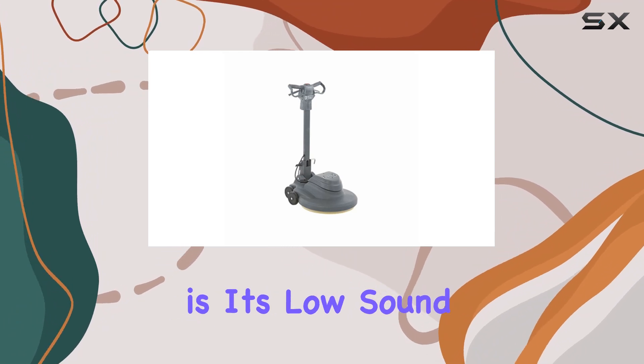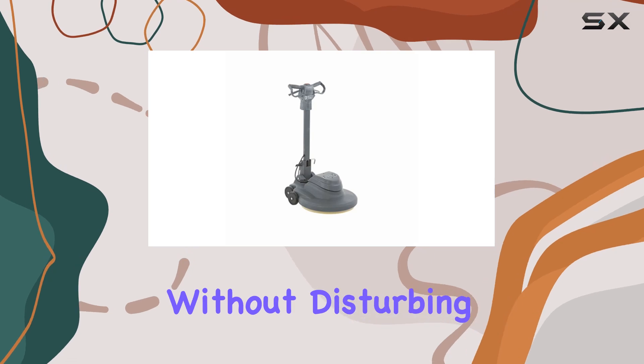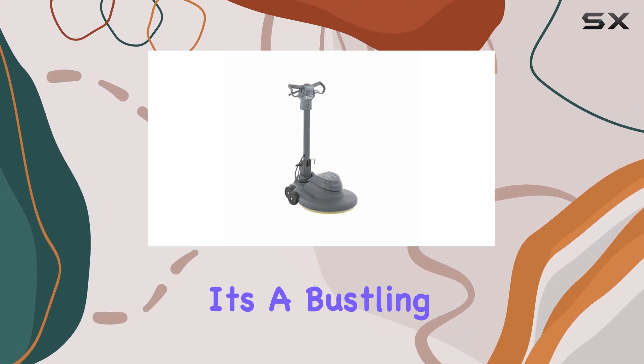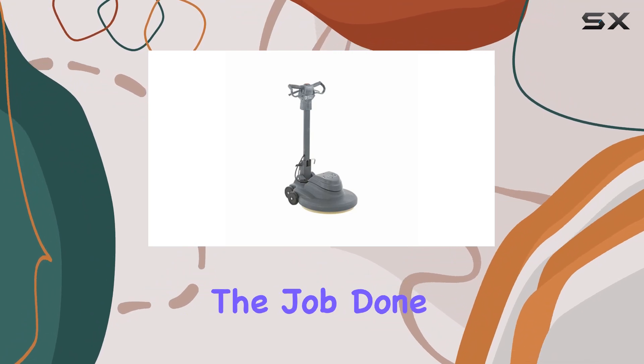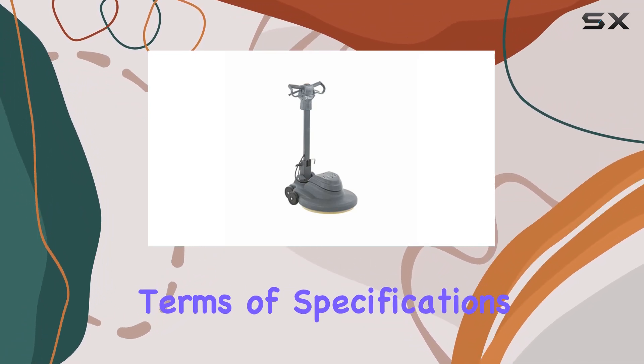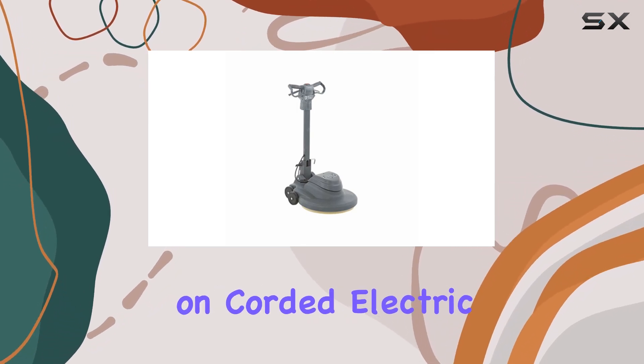Perhaps one of the most impressive aspects is its low sound level. You can now polish floors anytime, anywhere without disturbing the peace — whether it's a bustling office building or a quiet hospital corridor, this burnisher gets the job done without causing a racket. In terms of specifications, this model weighs in at 100 pounds and operates on corded electric power, ensuring consistent performance without the hassle of battery replacements.